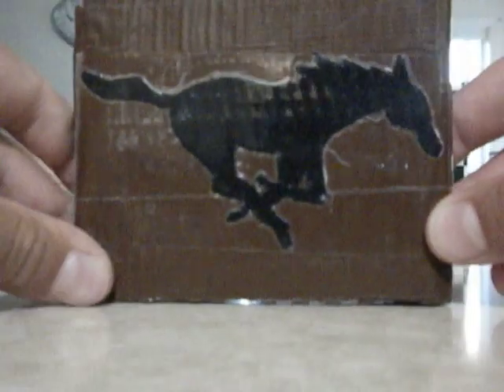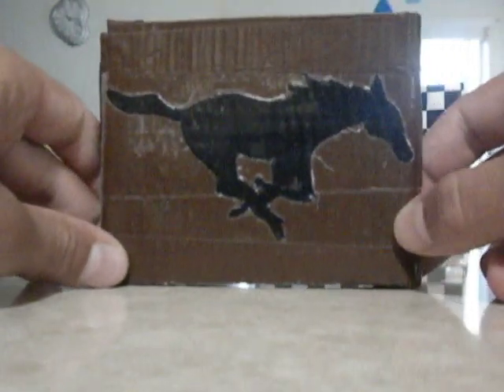On the front, I'll start with this one. It's not as recent as the checkerboard one. It's a Monta Vista wallet. It's a high school out here near the Contra Costa County area. On the back, there is a Mustang because they are the Monta Vista Mustangs. That's pretty cool.